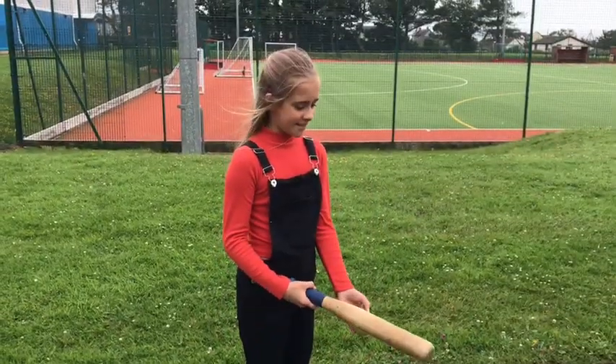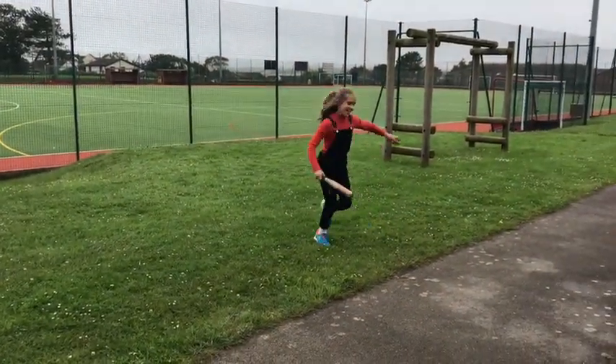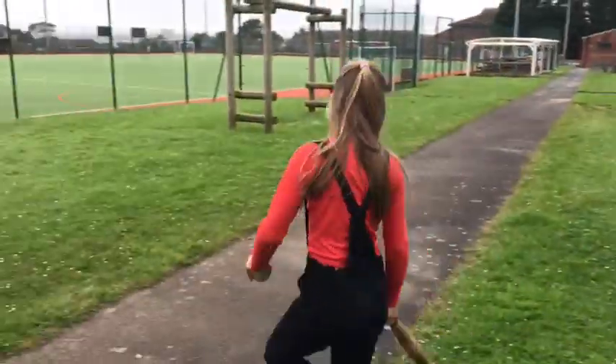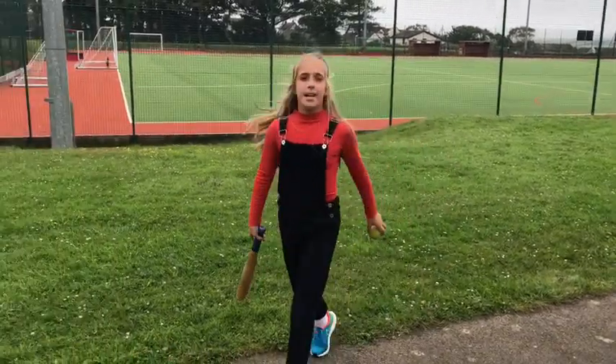Start the timer. Ready, steady, go. During the demonstration, the highest count reached was six. Six was my highest score and that's what I'll put on the form.